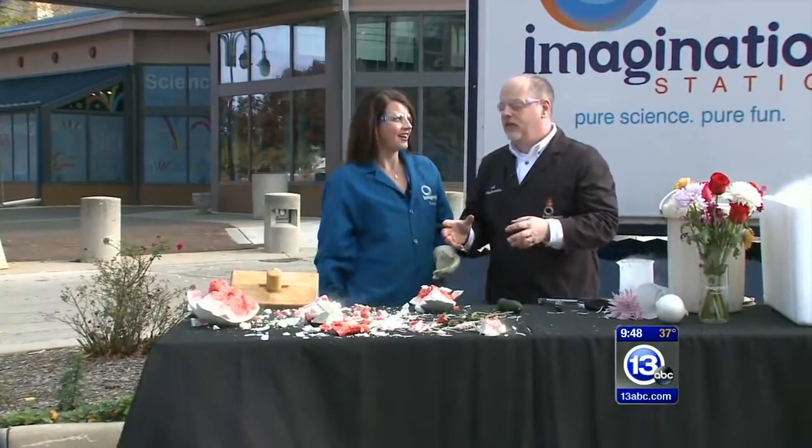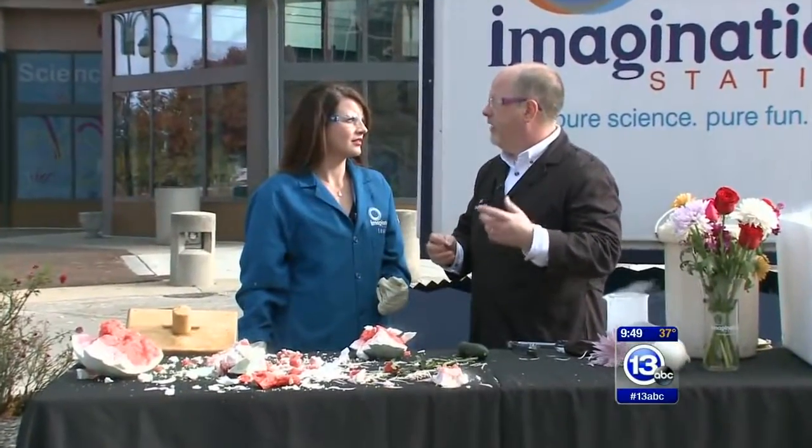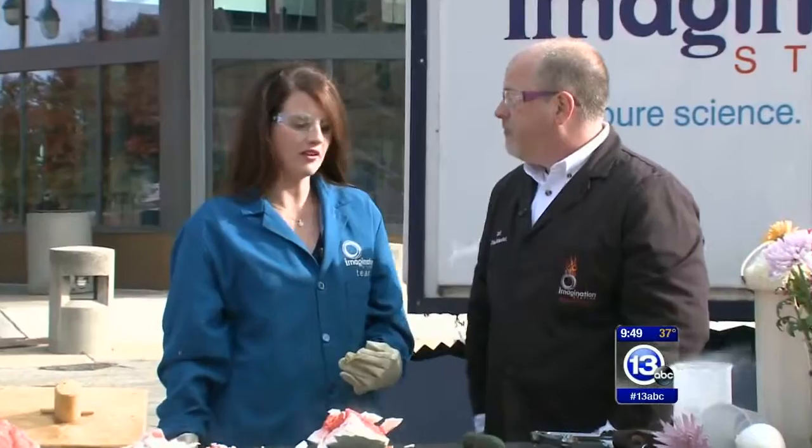There are so many cool things you can do when you lower the temperature of something, freeze the water inside, or even change its physical properties like that plastic tubing. It became very, very brittle. All with liquid nitrogen. Very cool.